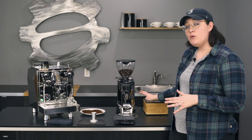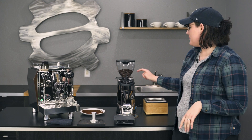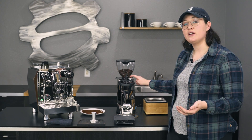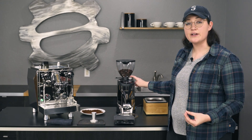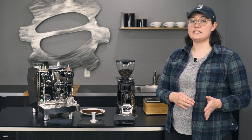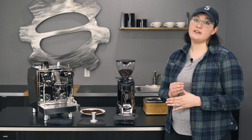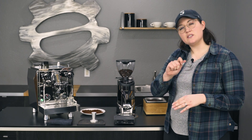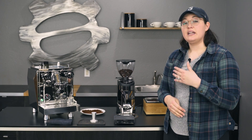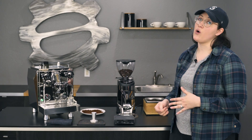It does come in chrome or black, so up to you on that choice so you can match your machine. It has a full infinite adjustment, and when you have an infinite adjustment that's better for precision grinding, especially for espresso. You're going to have more fine-tuned options available — on a step grinder you'd be kind of limited to what those steps would be, but with infinite adjustment you can really make small adjustments, which can make a big difference.